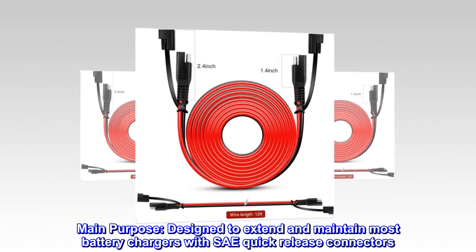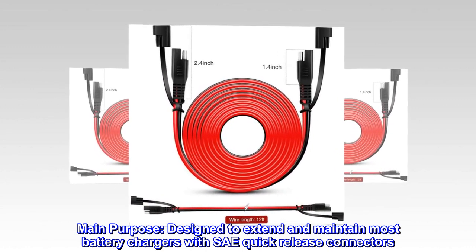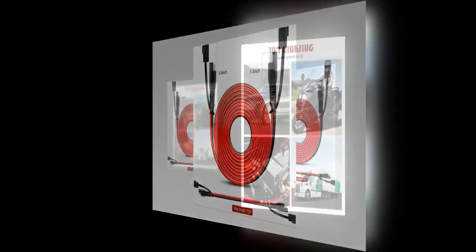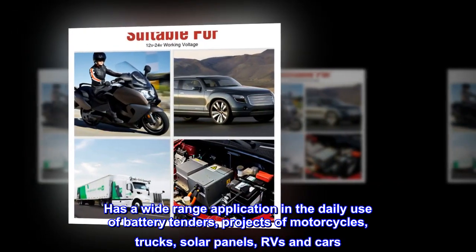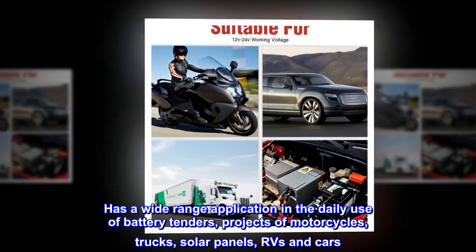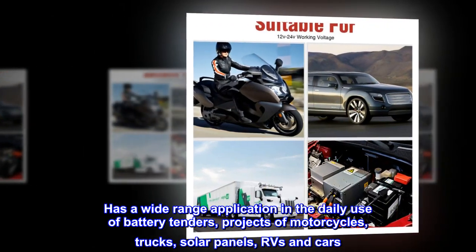Main purpose: designed to extend and maintain most battery chargers with SAE quick-release connectors. Has a wide-range application in the daily use of battery tenders, projects of motorcycles, trucks, solar panels, RVs and cars.